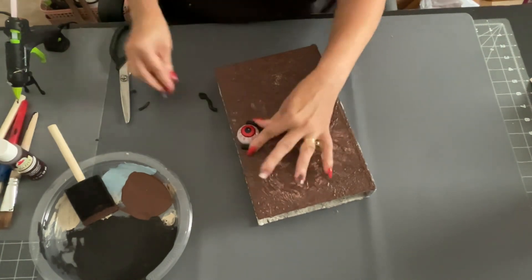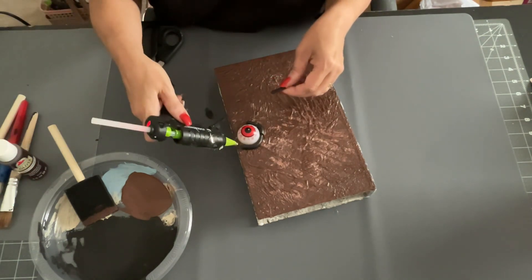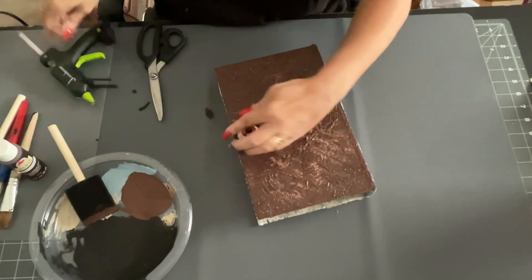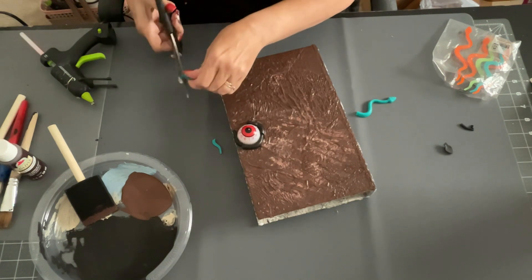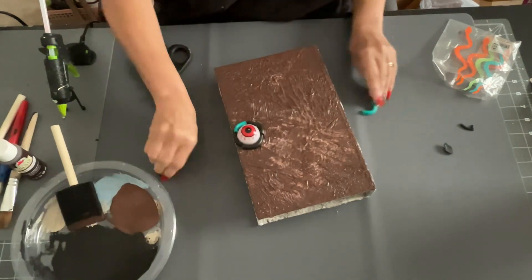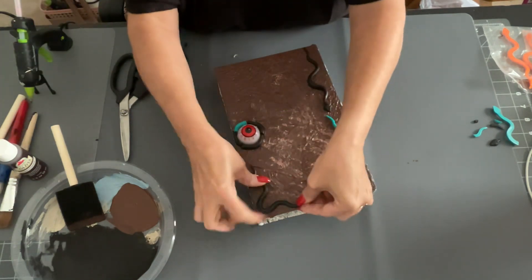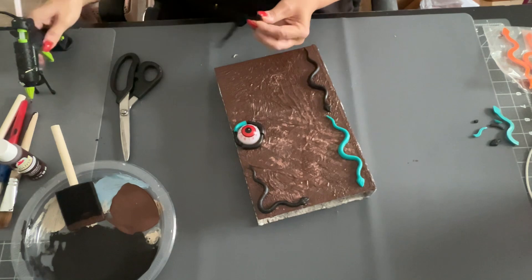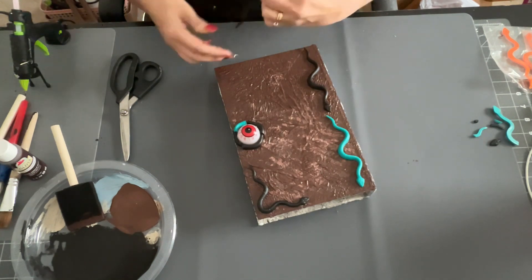I figured the snake pieces were a good idea to go around the eyeball because the curves on the snake fit around it really well. I ran out of black paint so I used other colors — it didn't matter since everything would be one color anyway. Then I took more snakes and glued two of them in the corners, and did the same on the bottom so it looks like the snakes are moving around the corners of the book, just like in the movie.